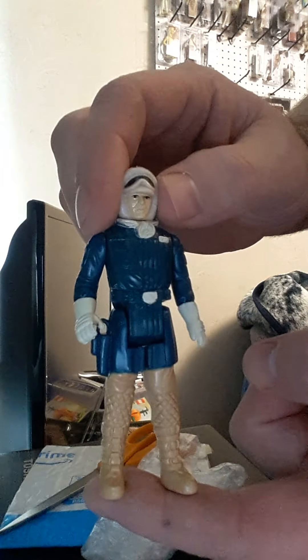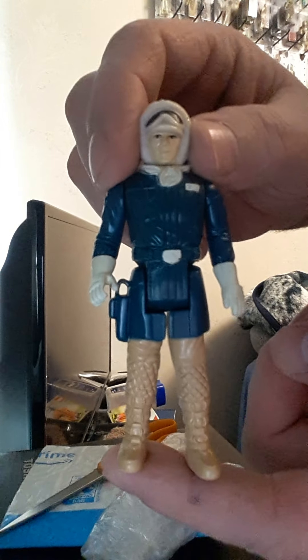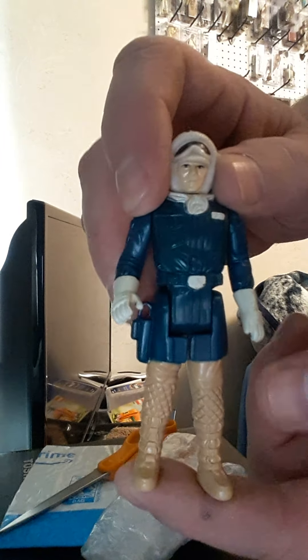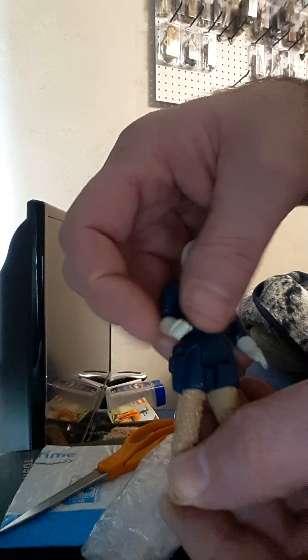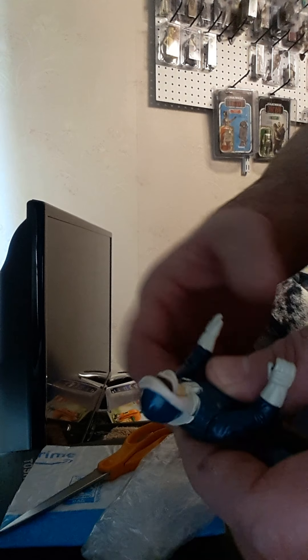It is a Hong Kong. So... another Hoth Han Solo. Pretty stiff too. He's a little loose, but overall pretty stiff. Head spins.